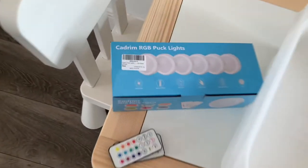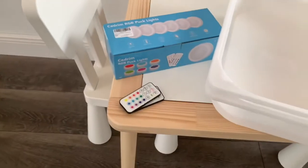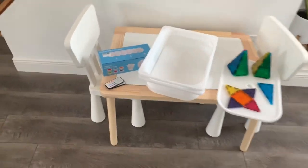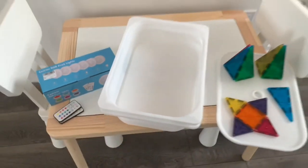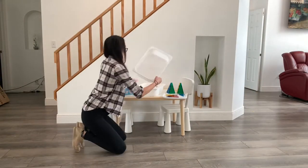I'm going to be using these KDRIM RGB puck lights, which are really amazing and I love them. I got them off Amazon — I'll put a link in the description — for $20, and they come with two remotes. These lights are wireless, which is great, so there's no wires to worry about.